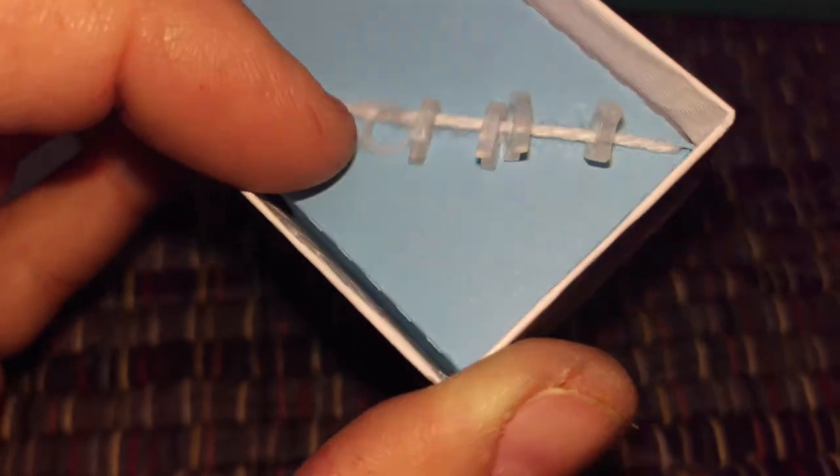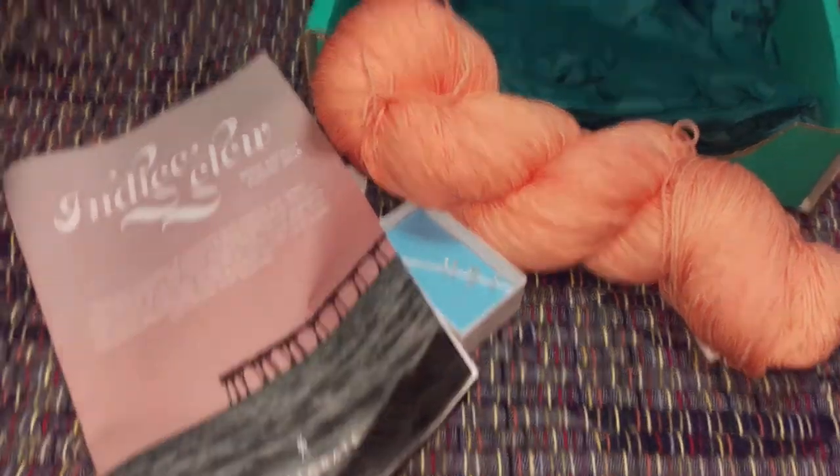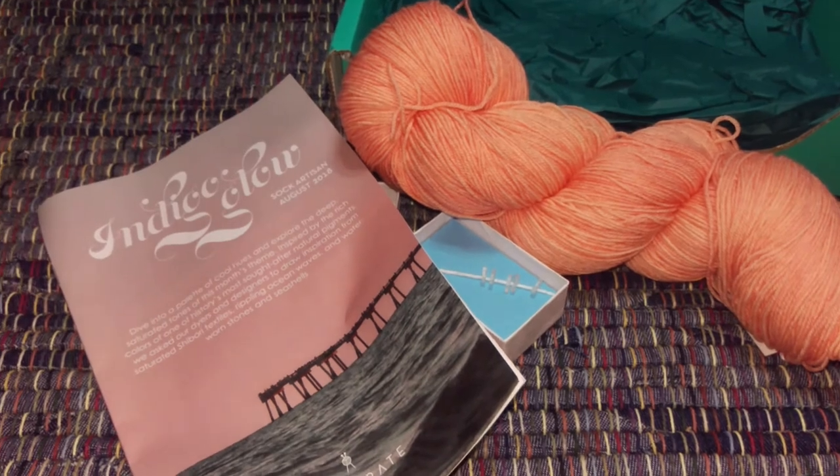So there are five of them, perfect for socks. So yeah, this is the Knit Crate Sock Artisan crate for August. Thank you for watching — have a great day!